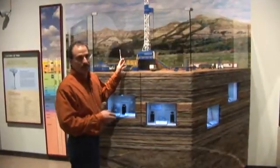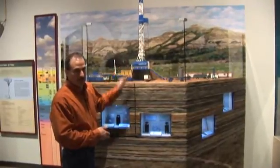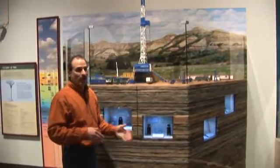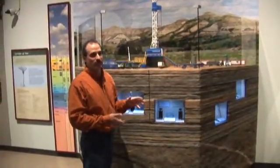You might look at this rig and say, how do you drill a horizontal well with something like this? What you do — we'll just talk about the Bakken formation here — the purpose of horizontal drilling isn't to go steal your neighbor's oil. The purpose of horizontal drilling is for production.